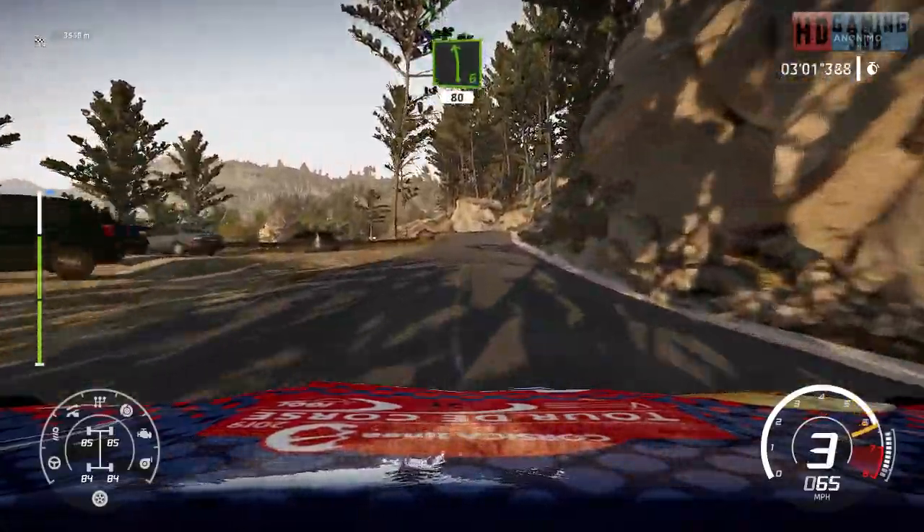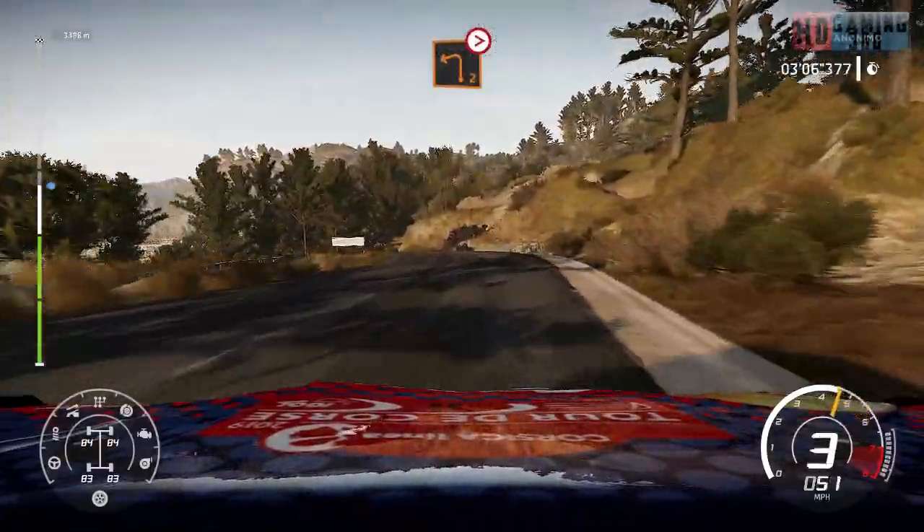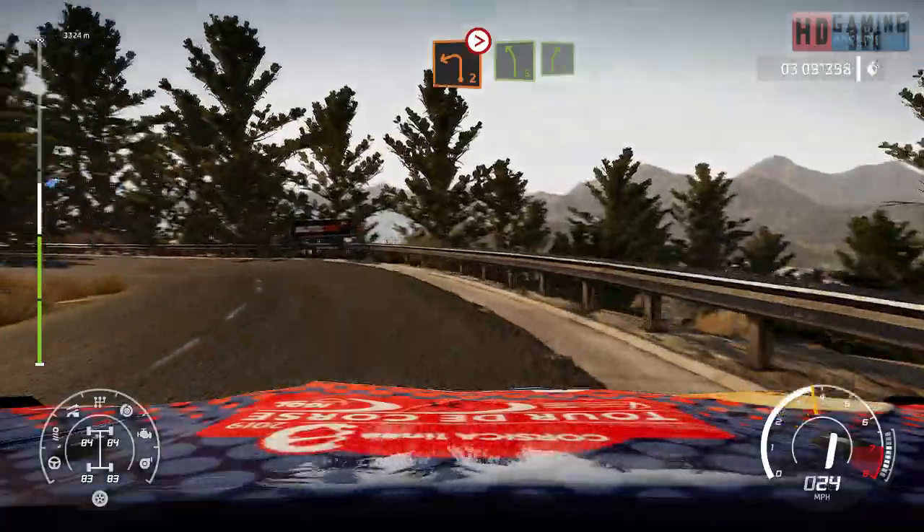Left 6, short, heartbreak, 80. Left 2, tightens, off camber. And left 5, short, into right 5.